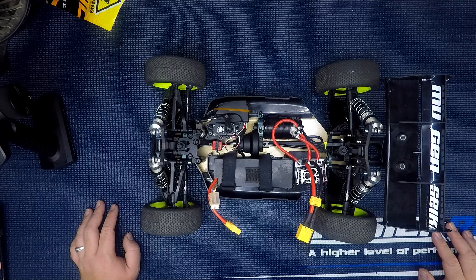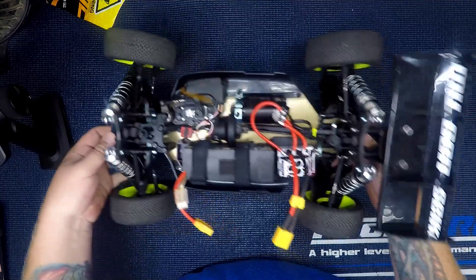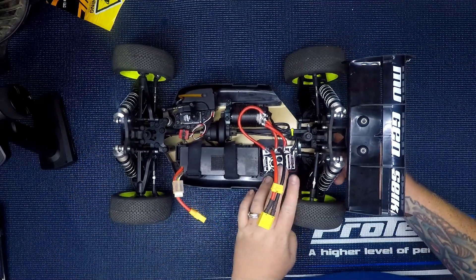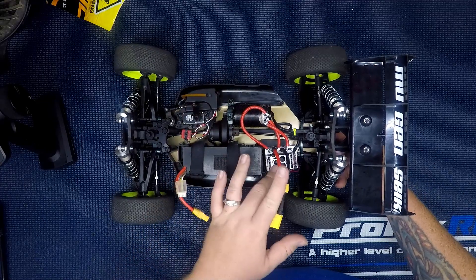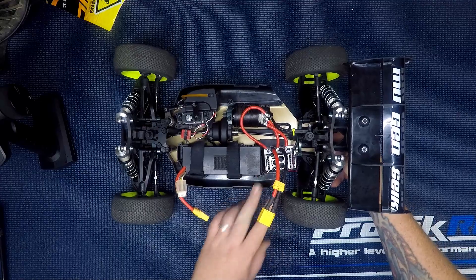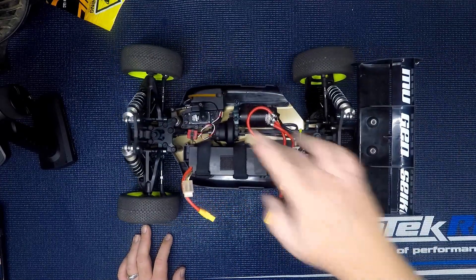One thing I want to say is the Tekin ESC has a ton of options in the HotWire application. I went through and updated the ESC and set all the settings using the HotWire app. I'll do a separate video on how to use HotWire and set it up.